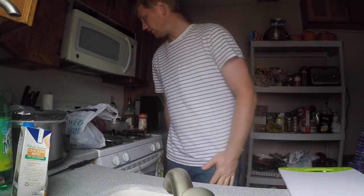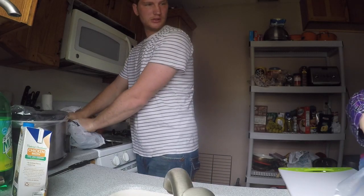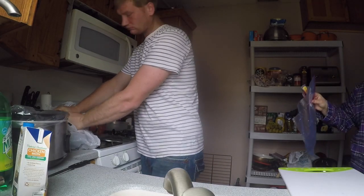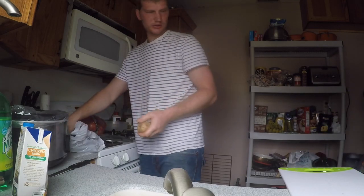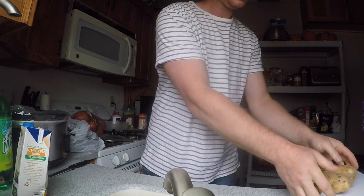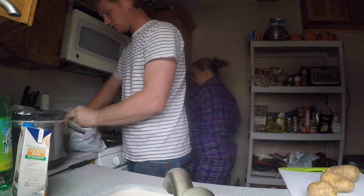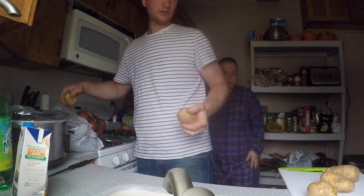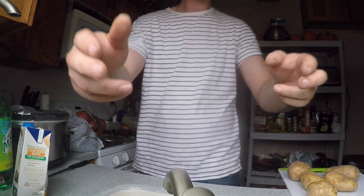All right, now we're going to peel some potatoes. The kitchen is very small so we deal with what we got - hopefully you guys can see everything.